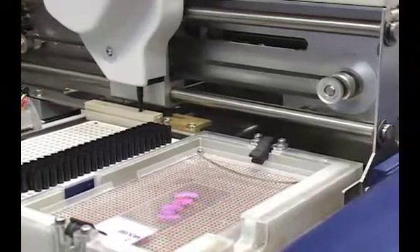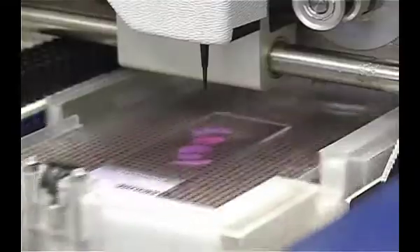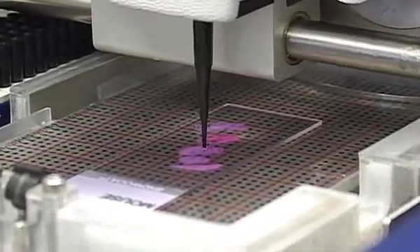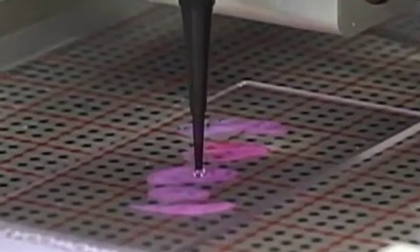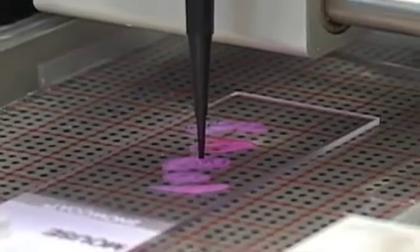This solvent is used for extracting the sample as well as spraying the sample. The tip comes down very close to the surface of the tissue, dispenses the droplet, leaves it there for a few seconds as long as you wish, and extracts a sample from that region of the tissue slice.